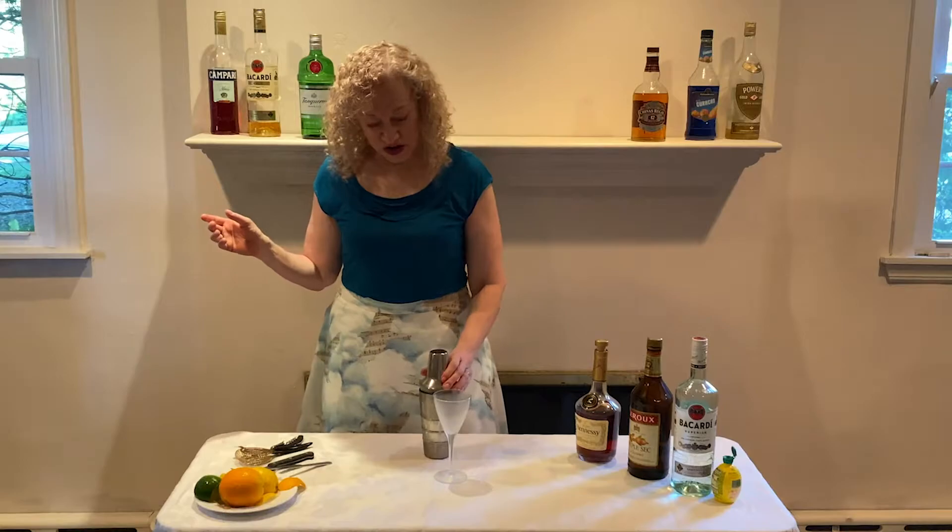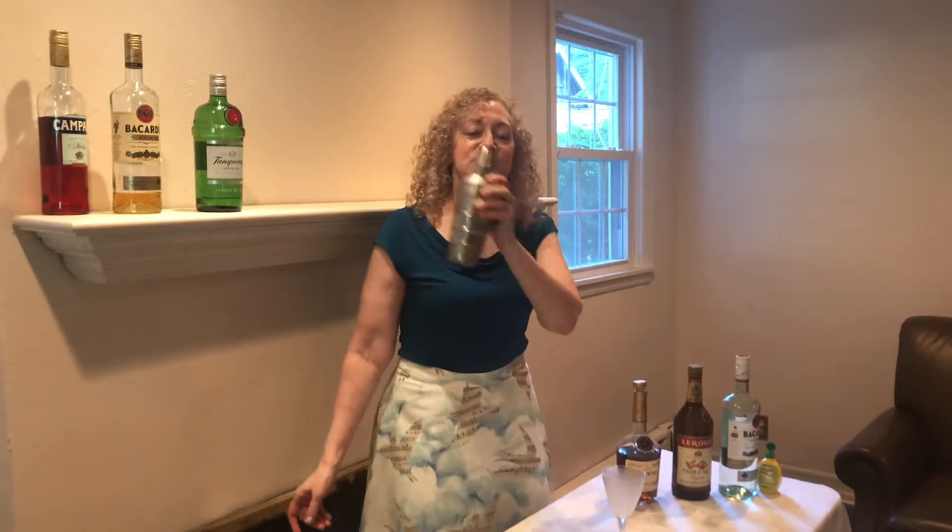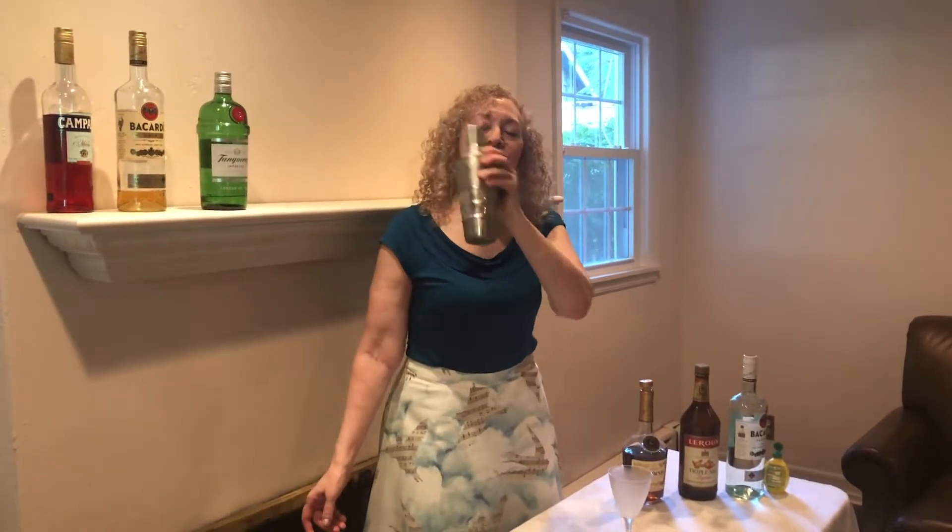We place our lid on our shaker and then we shake. We are melding the warm, heavy flavor of the cognac with the light and tropical rum and the orange flavor of the triple sec and the lemon flavor of the juice.